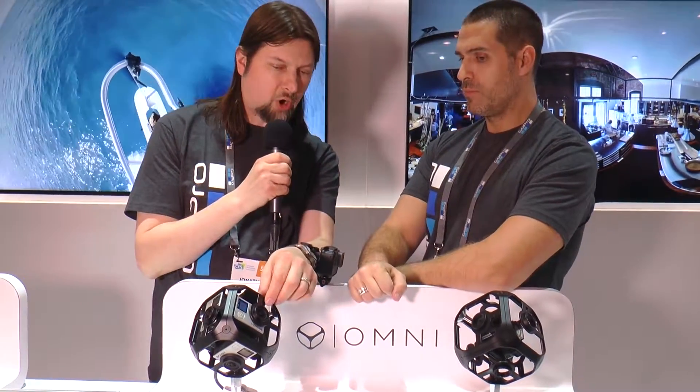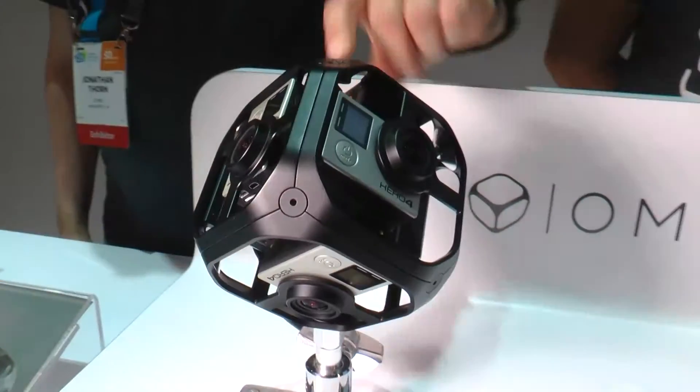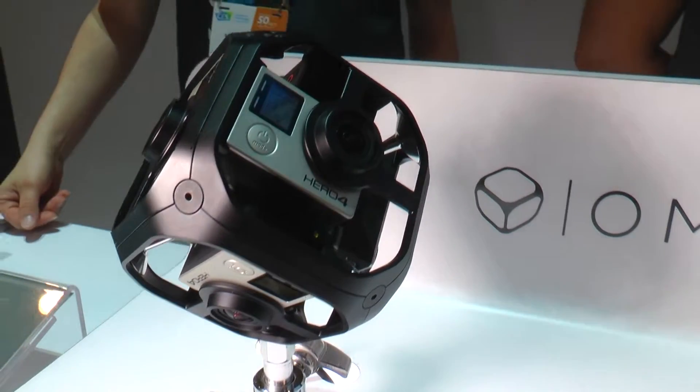When you say stitched, how hard is that process, and does it happen in the actual rig? No, it doesn't actually happen in the cameras. The cameras are all controlled by a primary camera, so if I power up the first camera it's going to send a signal to power up all the secondary cameras, and then it's going to send the settings from this primary camera to all the secondary cameras.